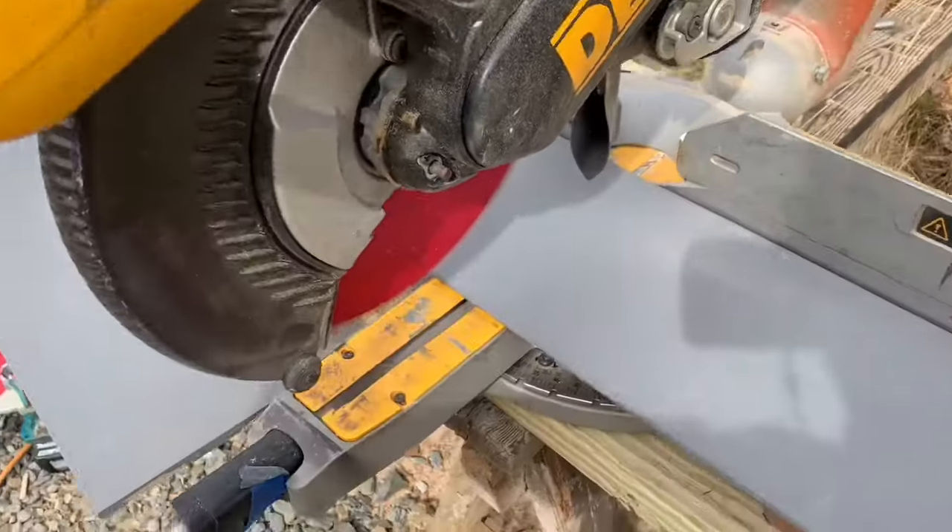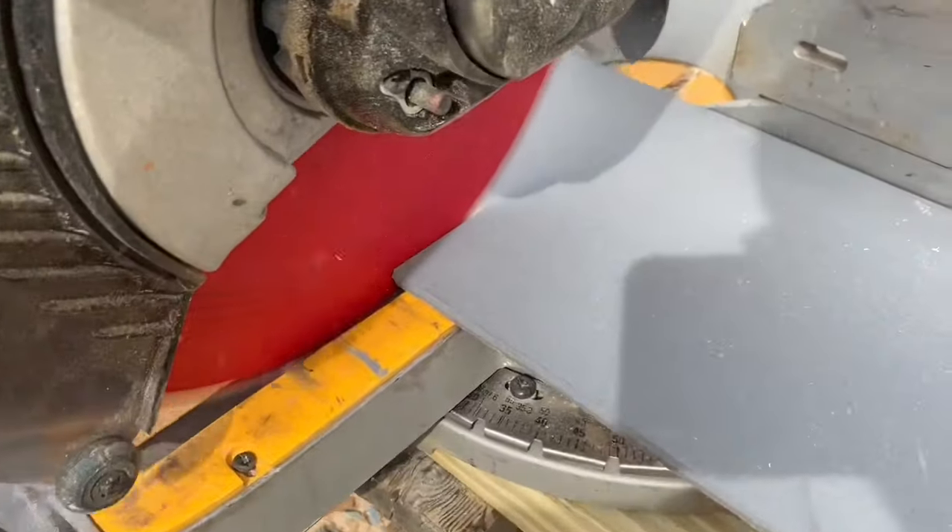First of all, you can actually cut this SmartSide with a regular saw — a regular table saw, a regular chop saw — so it's a lot faster to get fit and put into place. That's my number one reason why it's a better product to install. Usually when you have to cut HardiBoard, you cut it with nippers that kind of break the board so you don't make too much dust. But that dust, if you do have to cut it with a grinder, is extremely bad for you. It contains silica particles which, if they get in your lungs, are too small to get out and it can cause cancer. So that makes HardiePlank a lot harder to install, and cutting with a regular saw is a huge advantage.